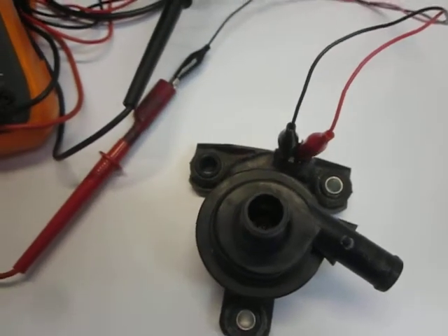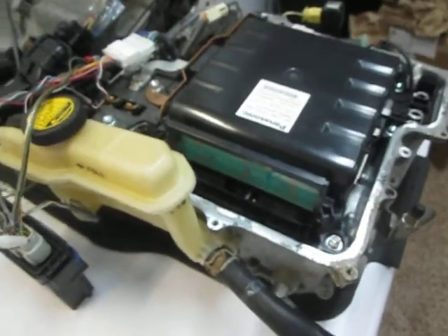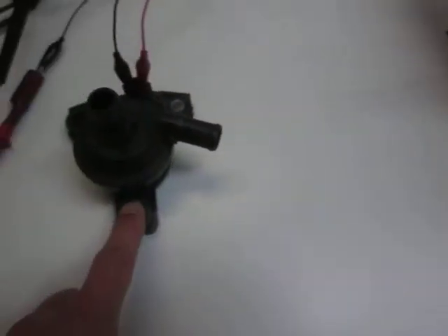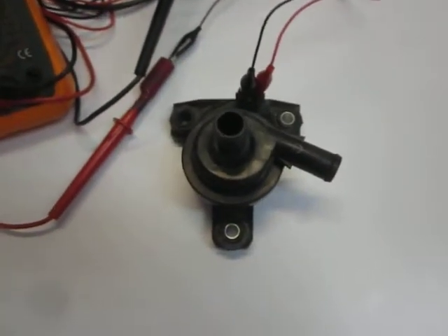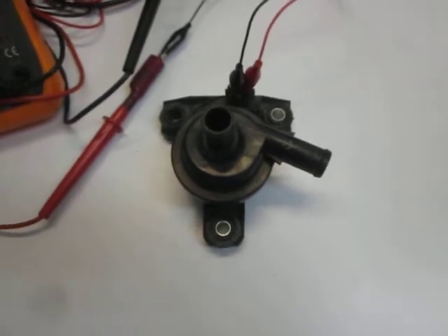Hey YouTube fans, zookeeper here. This is a Gen 2 Prius, and that part right there is the inverter coolant pump. I couldn't find a part number printed on it anywhere. The daughter's Prius was logging inverter coolant pump faults, so we're going to test it.